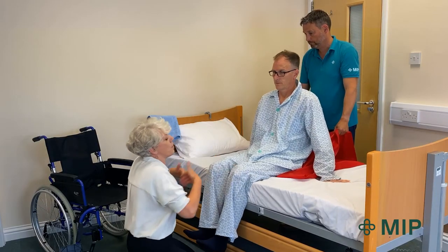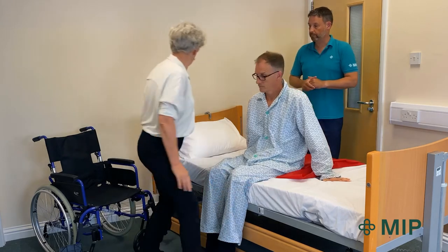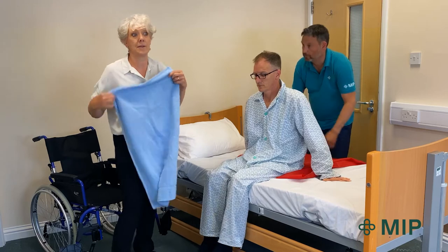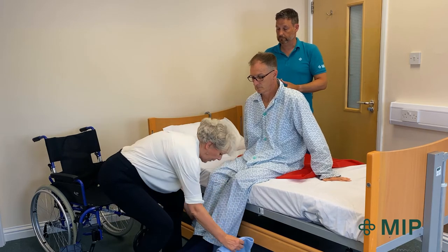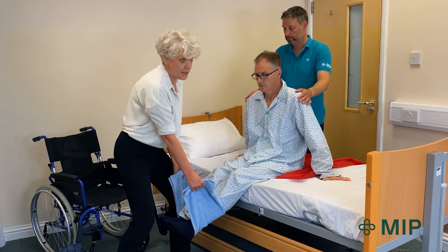He's just come back onto the bed enough so he's into the center. At this stage we're going to help him with his legs because he's struggling to get his legs into bed. I'm using a good quality towel, nice and flat so it's gentle on his legs, and I'm going to place this around his ankles to lift his legs.